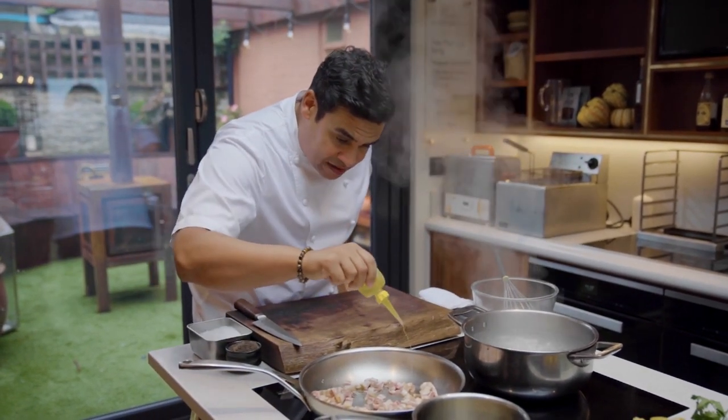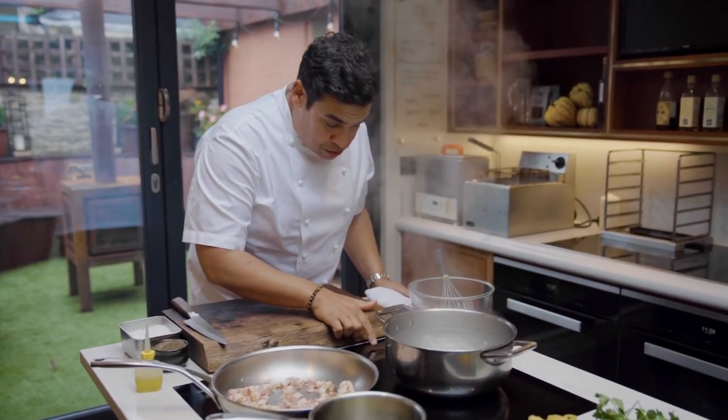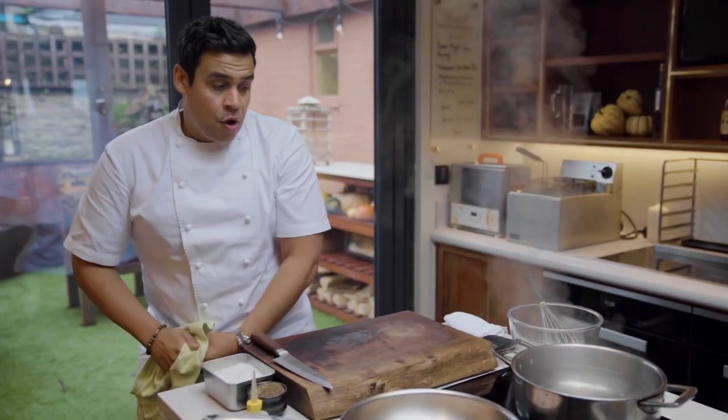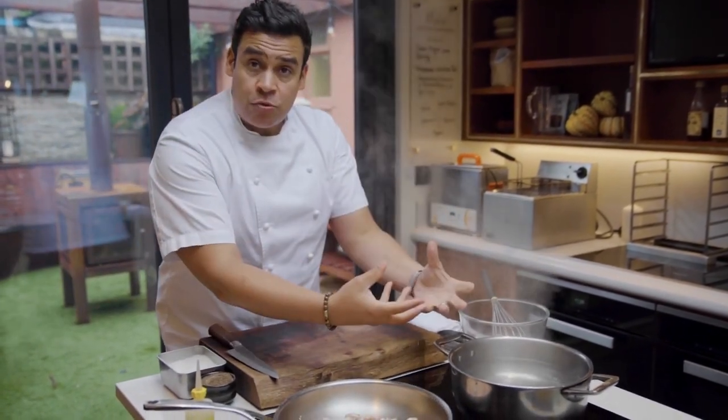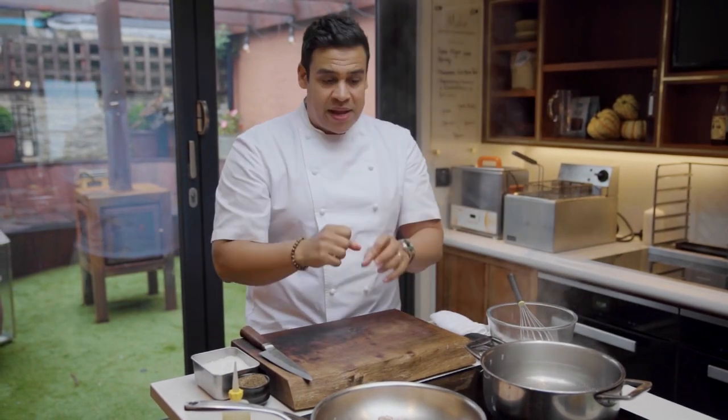I'm just going to add a tiny bit more oil. Our water's come up here so I'm going to turn it down. I'm not going to add the salt yet, because if I add the salt too early while I'm doing these jobs the water's going to reduce and become more salty. You just need to season the water just as you're about to add the pasta — it will dissolve instantly.